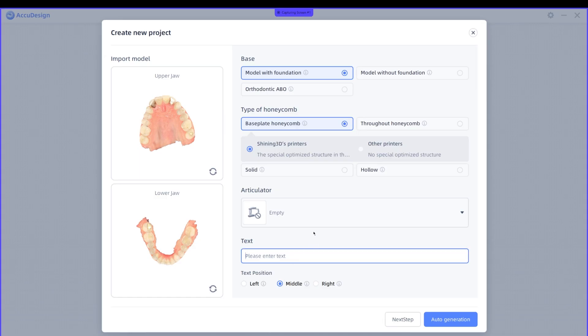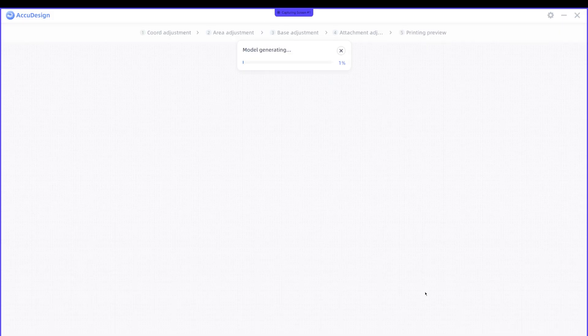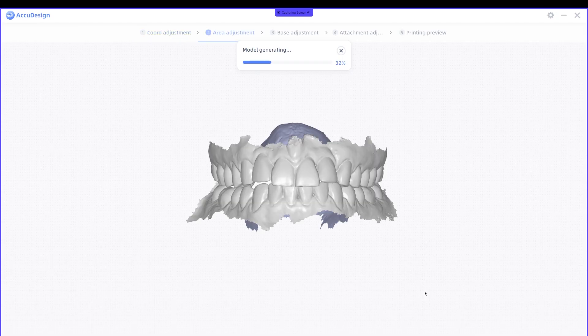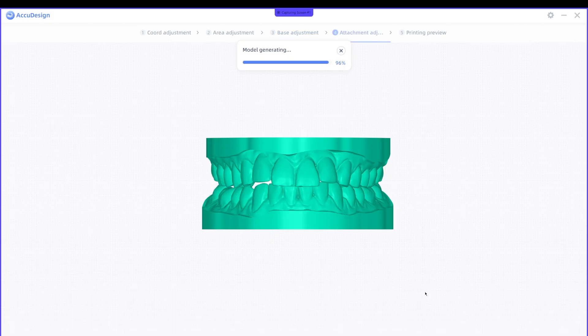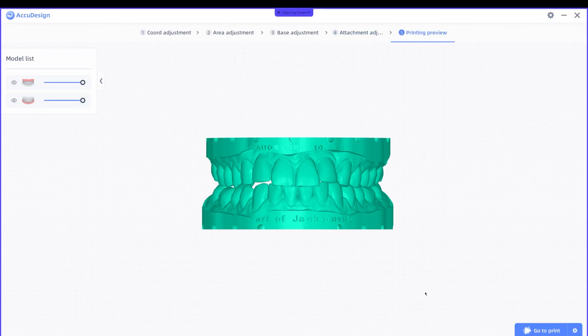I'm going to enter the patient's name, and then I'm going to go to Print.